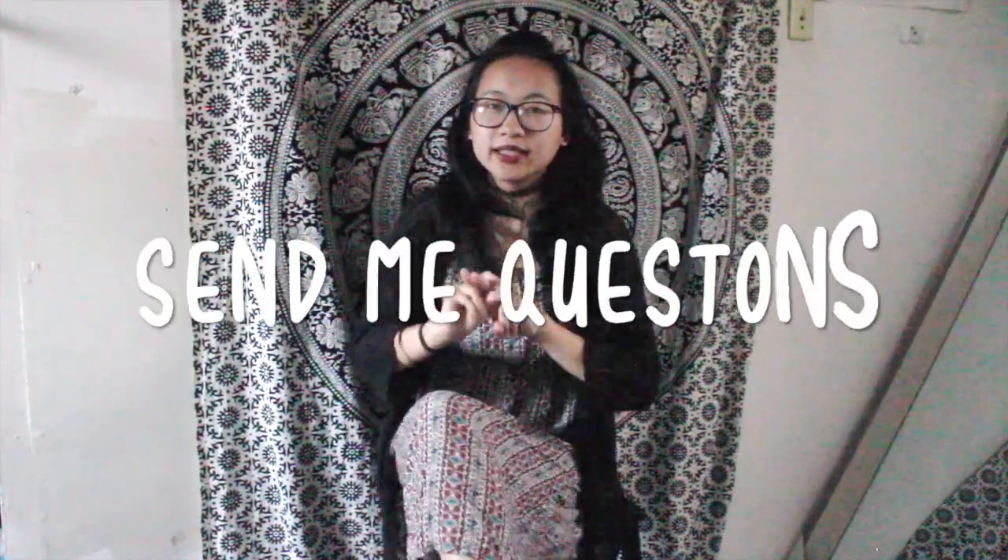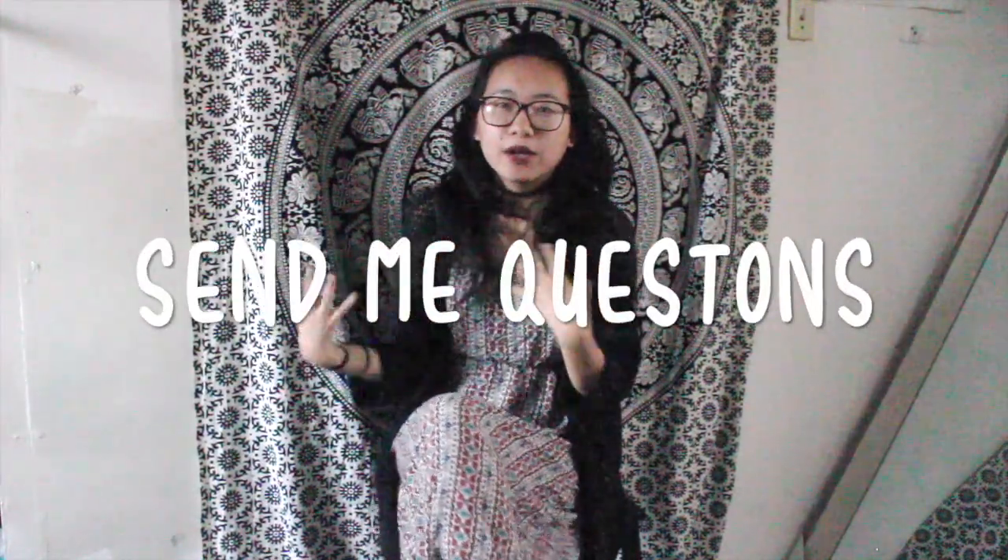The second announcement is I'm planning on doing an about me slash Q&A video, or maybe just an about me — I haven't decided yet. So if you guys have any questions or anything you're wondering about, you can DM me on Instagram or comment down below and I'll try to put your question in my video.